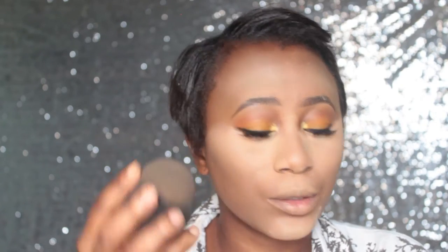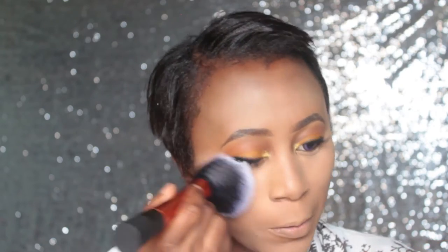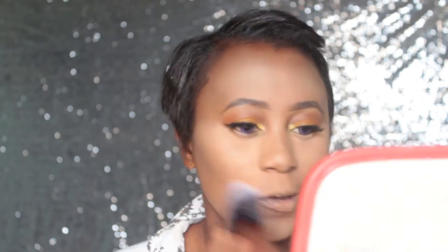As you guys know, I like going in and then pressing the powder into my skin. Then as usual I'll go with a fluffy brush to dust off any excess powder from the face.